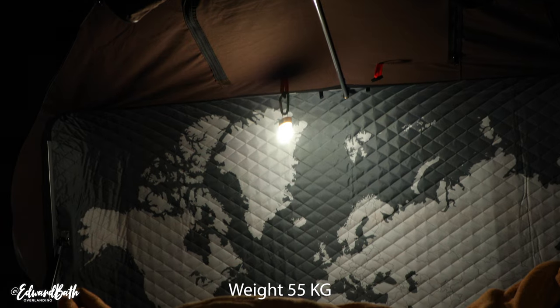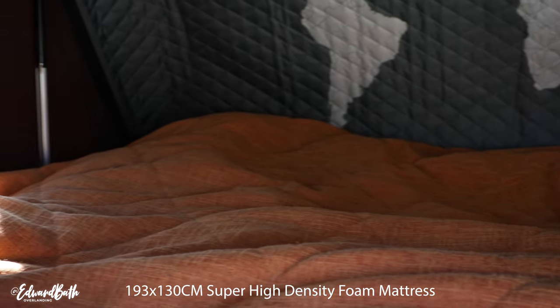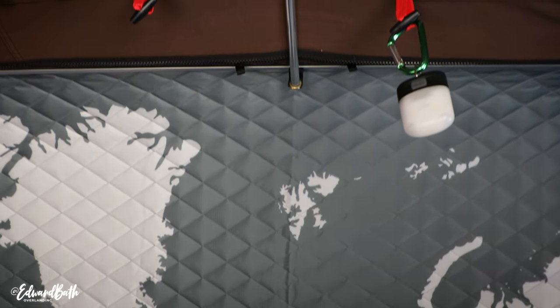The interior of the tent is where this really shines. As you can see, you've got a map of the world — that's what you sleep under. There's also a stargazing hatch above so you can actually watch the stars just before you fall asleep, for example out in the Kalahari. The space comfortably sleeps two people and there's enough space to keep your bedding in here. The mattress is very, very comfortable. There are also a lot of hooks inside the tent to hang things like little lanterns.